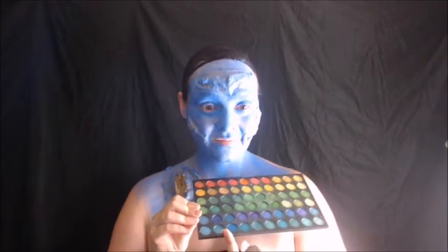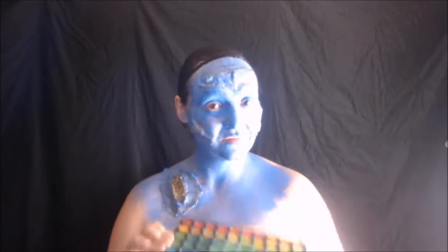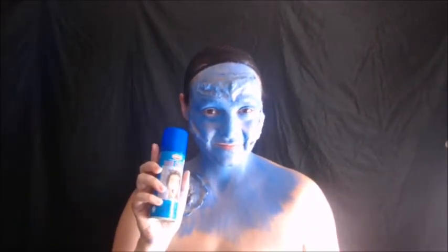Okay, if you end up very patchy and you're having a hard time blending everything in, you can always use some blue eyeshadows as well as some blue hair color spray it everywhere you want. Just make sure not to get it in your eyes.